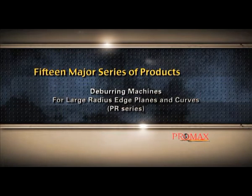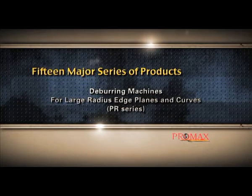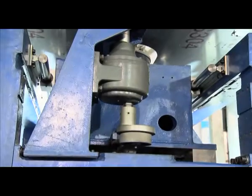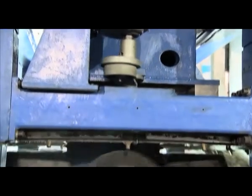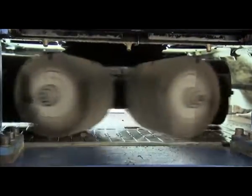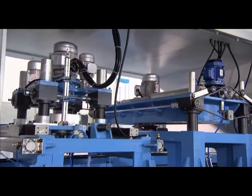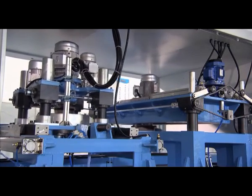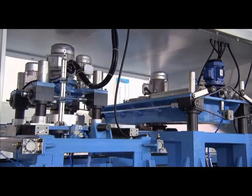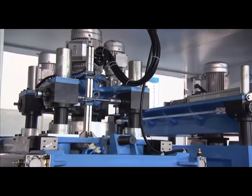Deburring machines for large radius edge plains and curves. This machine adopts a design with one shaft output and six roller brushes, which can be swung leftwards and rightwards. After matching with different grinding apparatuses, the machine can be used for deburring, removing oxide coatings, removing rust, and polishing.